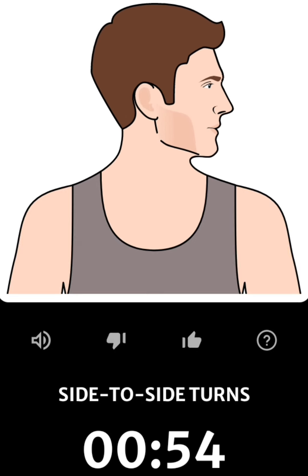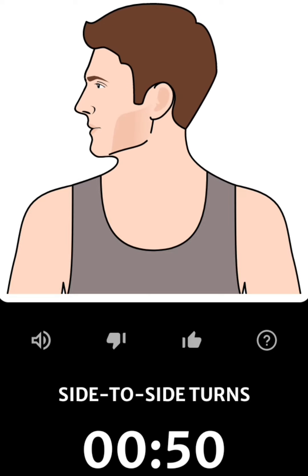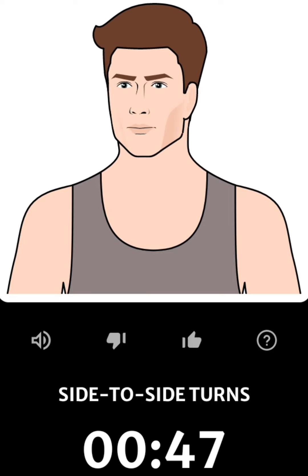Turn your head to the left and hold it for a few seconds. Then turn your head to the right and also hold it for a few seconds. Repeat the exercise.